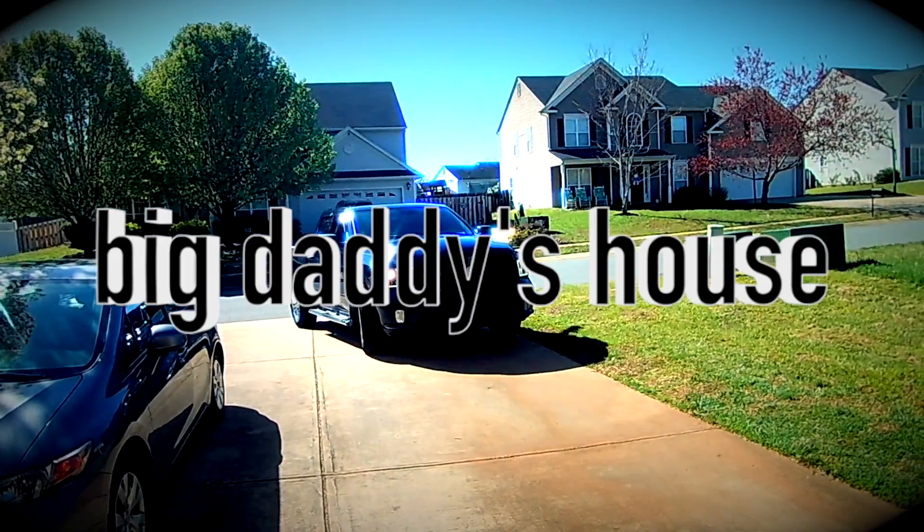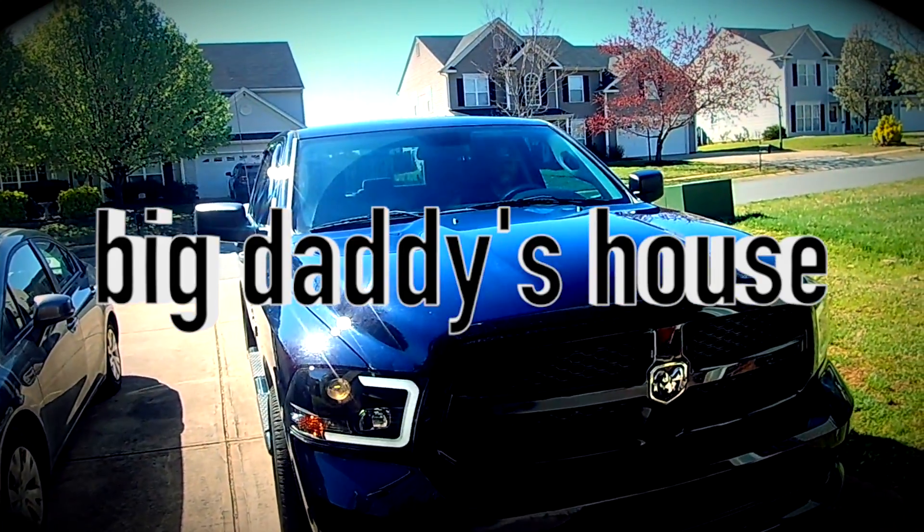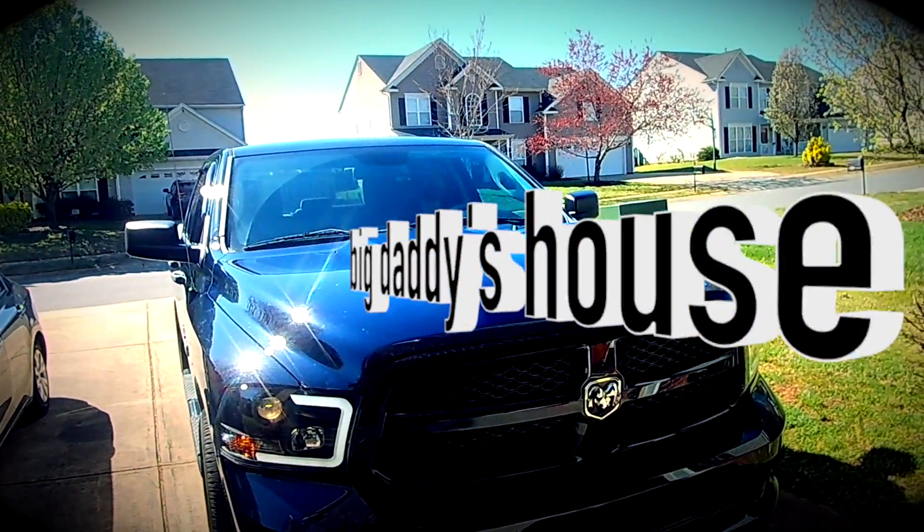Are you here to learn more about Alpha OBD and LED lights? Well then you came to the right channel. Welcome to Big Daddy's house.